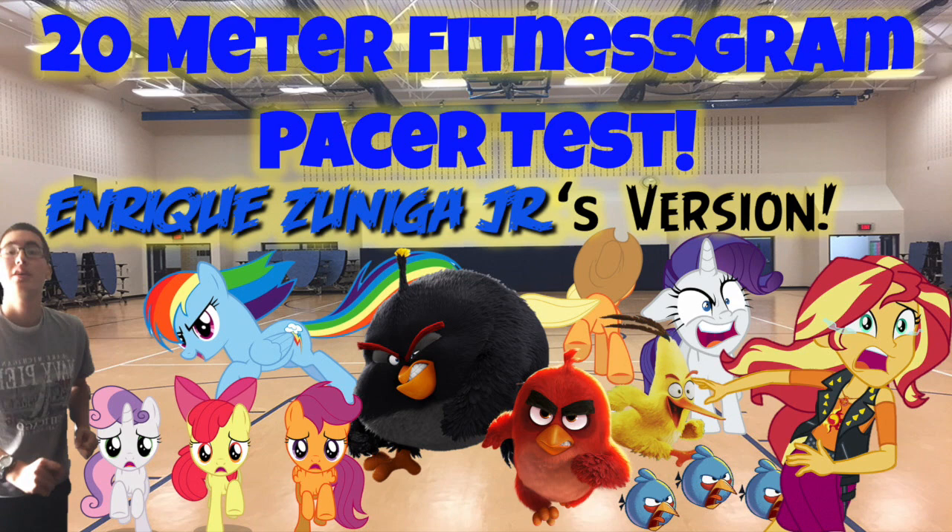42, 43, 44, 45, 46, 47, 48, 49, 50, 51. End of level 6.